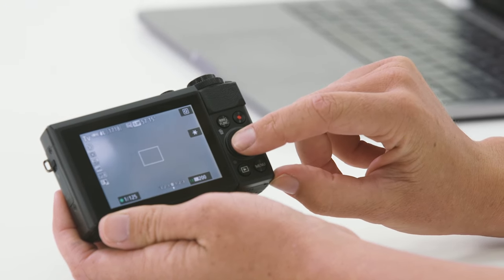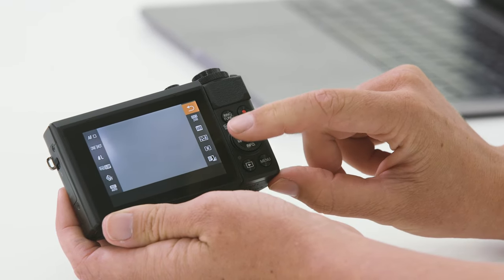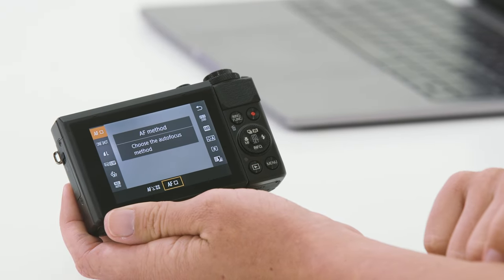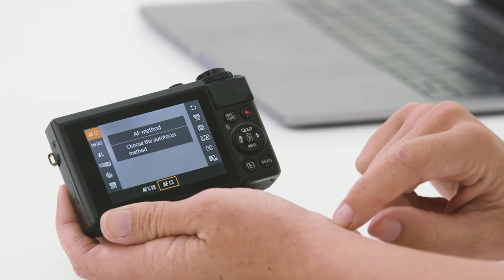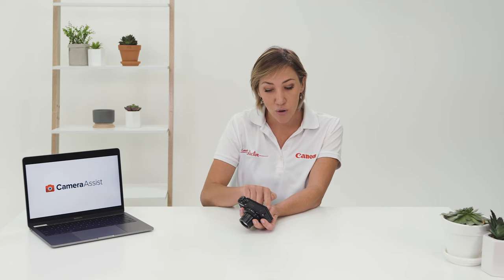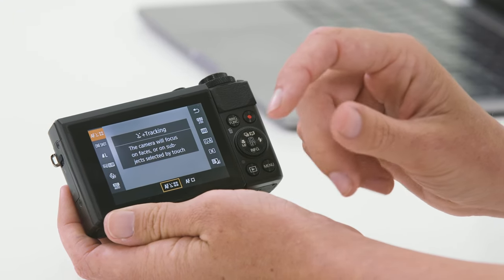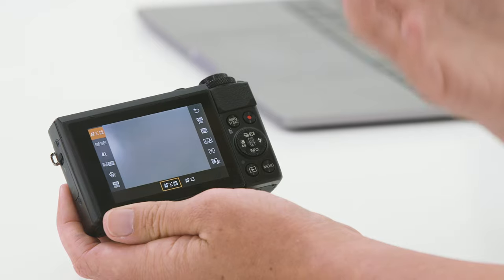One of the quickest ways to navigate around the most commonly used settings is by pressing the Q button, which is located in the middle of the dial. When I press the Q button I can quickly change my autofocus point, my ISO, and white balance — all of the most popular settings are quickly accessible. When we change our autofocus point we have two options: the first one is face tracking, ideal if you have a person in your shot and you need to make sure their face remains in focus. The second one is single point autofocus, great for still life or something that's not moving where you need the focus point to stay in the middle of the shot.